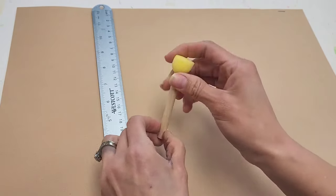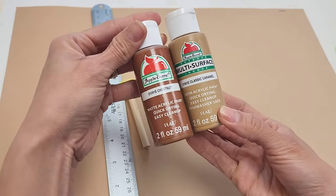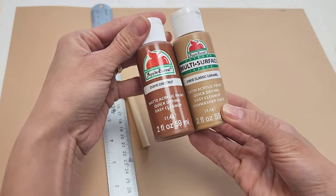The first item you're going to need is a foam sheet — this is just a beige foam sheet from Hobby Lobby — a ruler, a sponge brush or a regular brush, and your acrylic paints. I'm using the colors Chestnut and Classic Caramel.